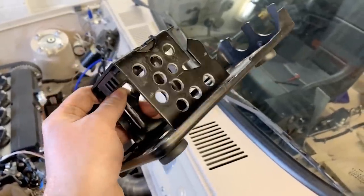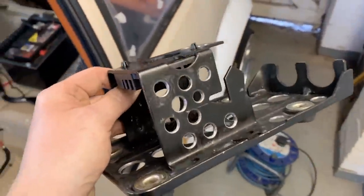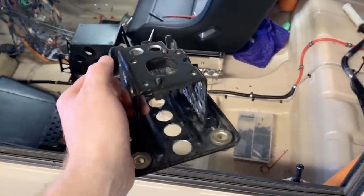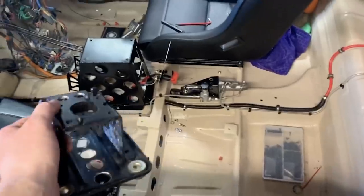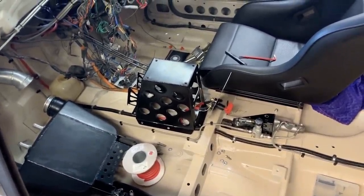There we have it — all Swiss cheesed up. Probably saved myself about four grams, but it's more for the look. I'm just going to bolt that back on, put all of the linkage back on, and then I can fasten the actual tower to the car for the final time hopefully — and then that's that done.